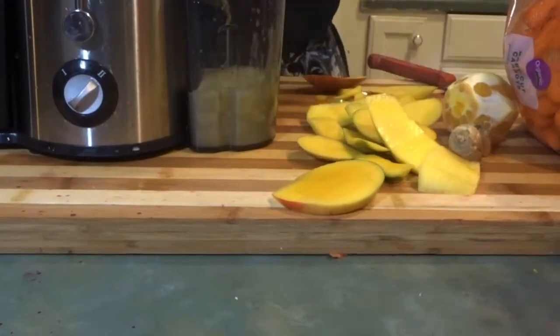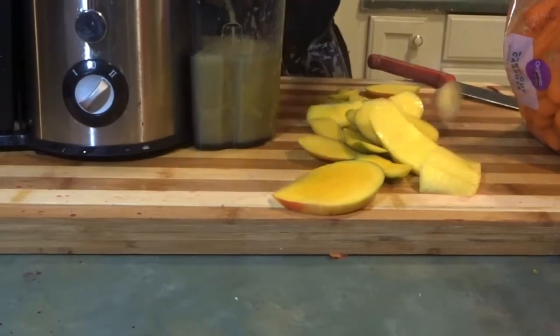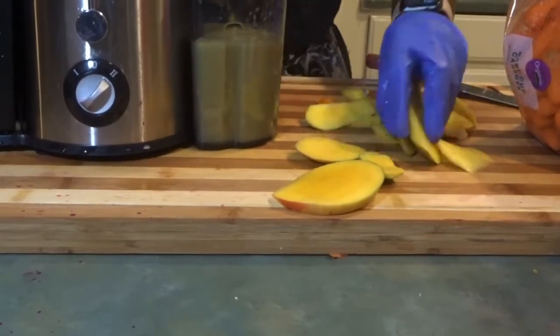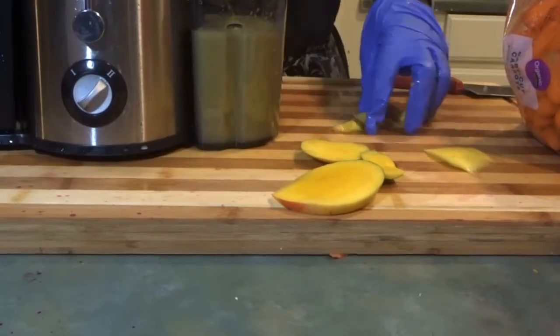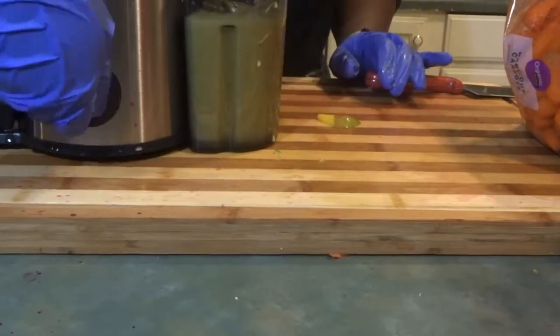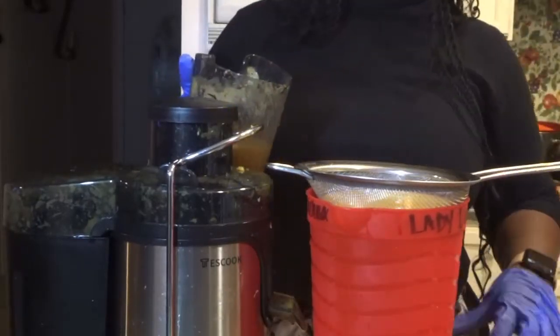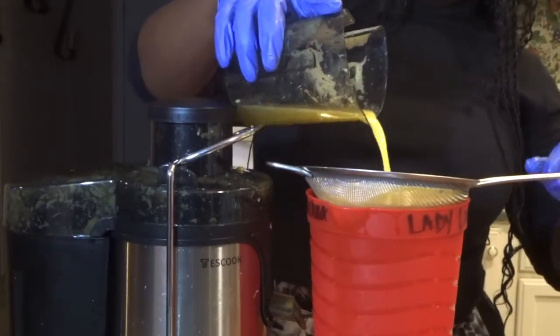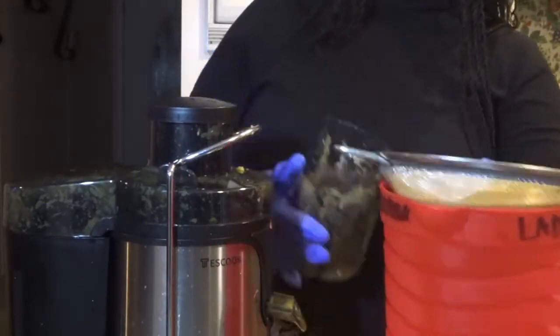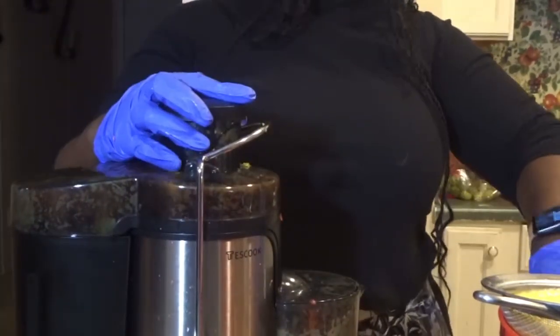I just want to let y'all know I did not read any juicing books or manuals when I started. I honestly just put fruits and vegetables of the same color category together and prayed it would taste good. Here I'm attempting to strain it, but in reality it was just too much to go through those little holes, so I just kept the juice as it was.